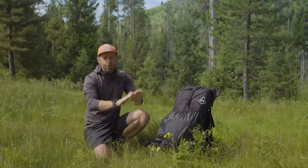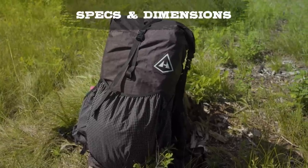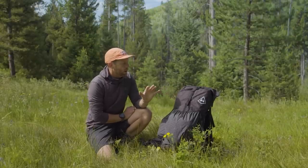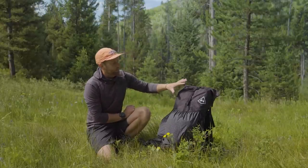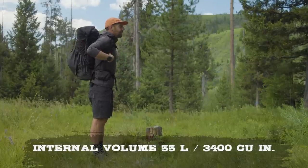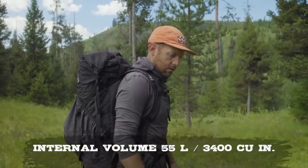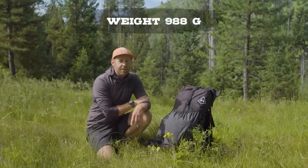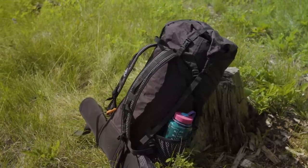Before I give you my full review, I wanted to share some details about this backpack. First, the 3400 on this refers to cubic inches and not liter capacity, which is kind of different for Hyperlite. They refer to all of their packs in cubic inches instead of liters. So what does 3400 mean? That roughly translates to about 55 liters. The Southwest 3400 weighs in at 2.18 pounds, which is also 988 grams — a very, very light, minimal backpack clocking in at under one kilogram.